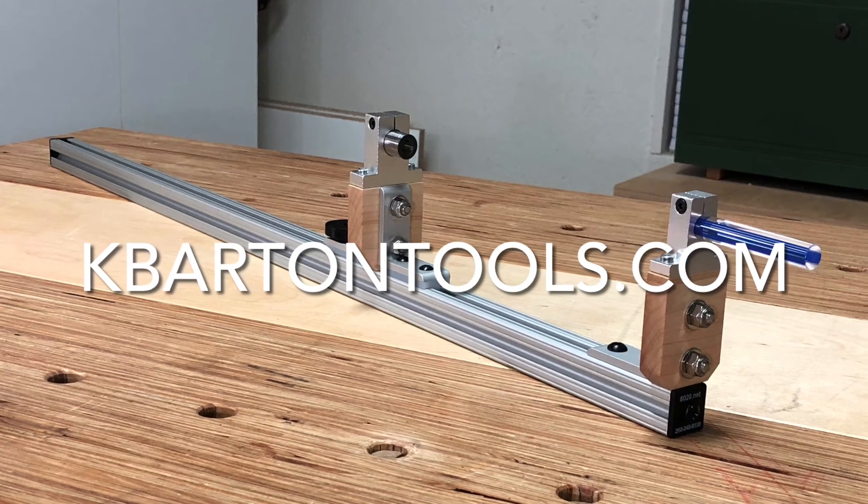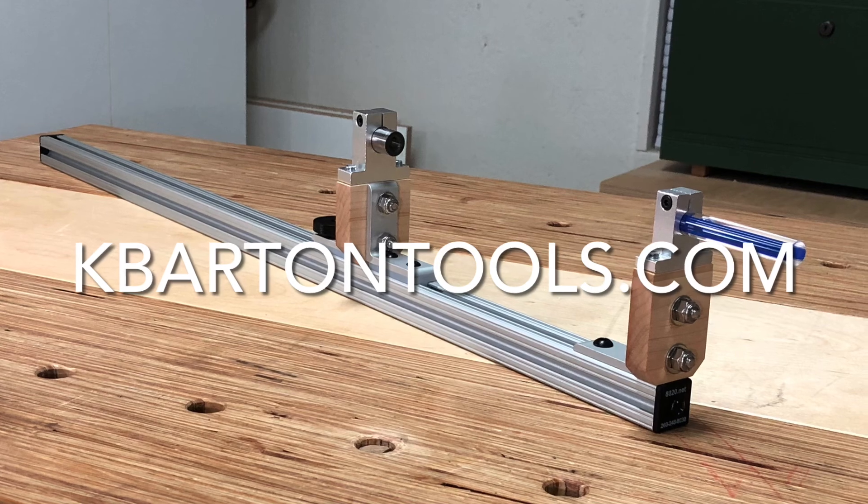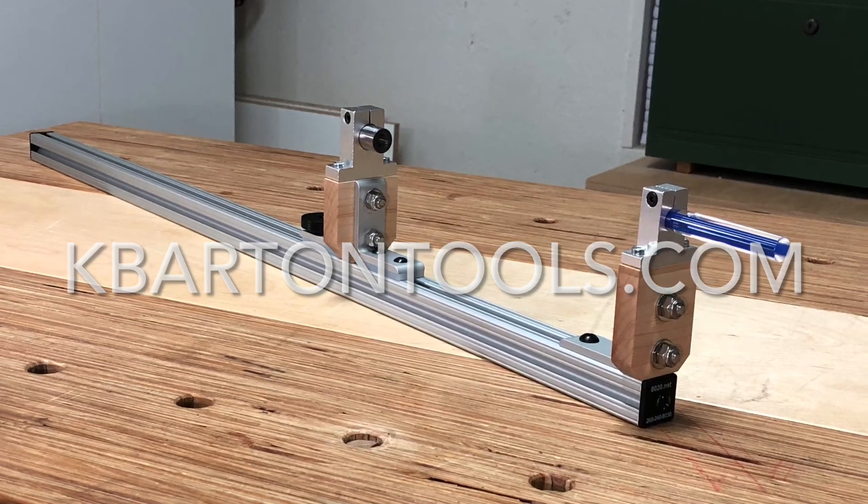Thanks for watching. You can purchase the drilling guide at kbartontools.com. If you have any questions, leave a comment or hit me up on Instagram at barton.kyle. Thanks again for watching.